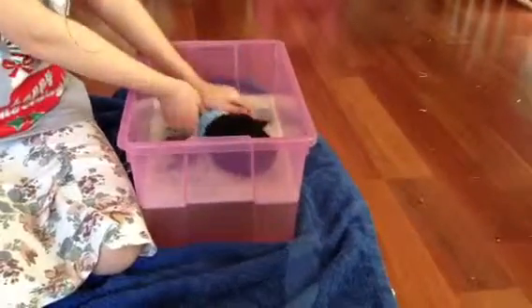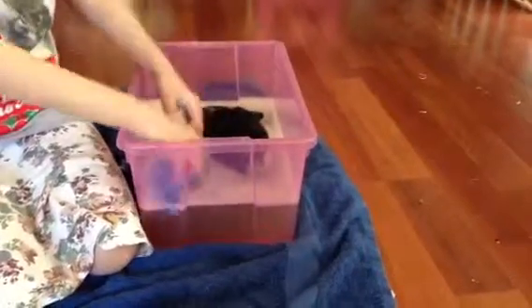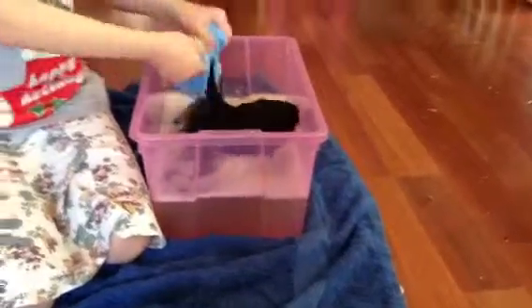Give her some gentle rubs. You can use tea towels or cleaning cloths to wash their body, but still not near their head.